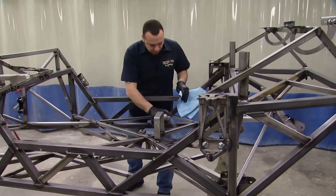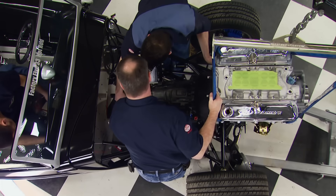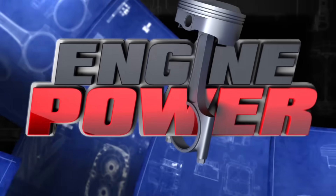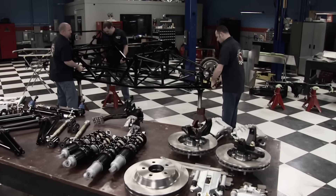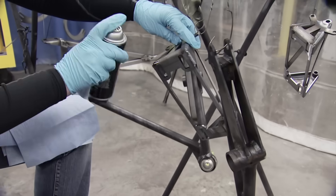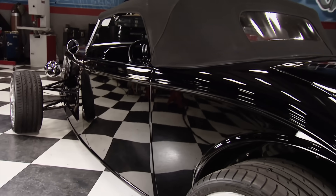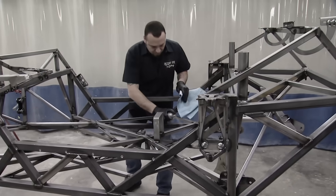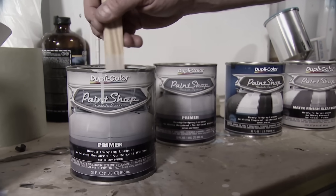What started with a rattle can ends today with a beefed-up small block Ford in an ultra-modern hot rod package — and one lucky viewer will win. We teamed up with Factory 5 and Duplicolor to create a '33 Ford component car we're calling the Rattle Can Rod. It started with a tubular chassis and a fiberglass body covered in Duplicolor's Paint Shop Finish System.